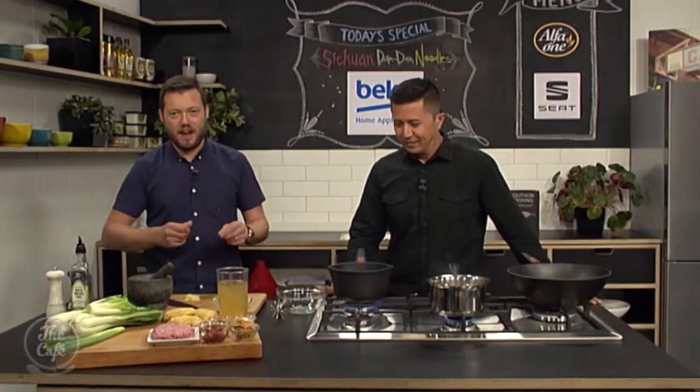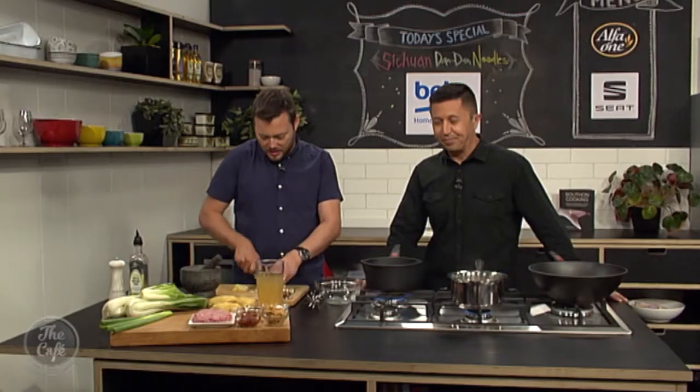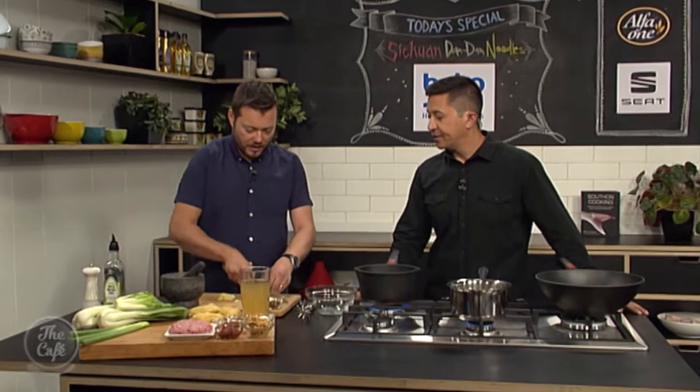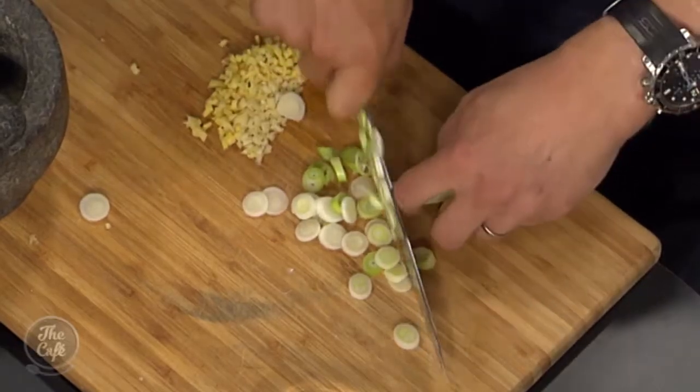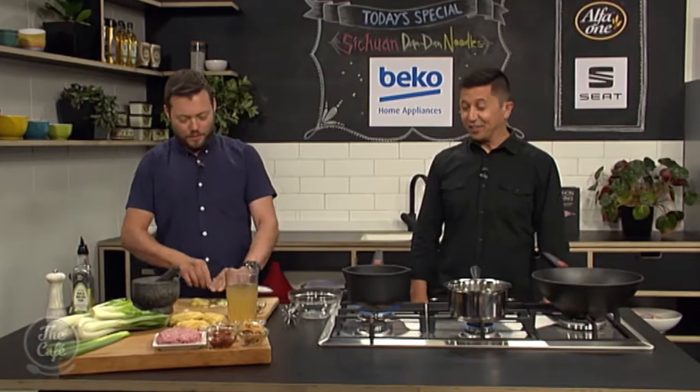So we're going to make the chilli oil first. This is going to give us lots of flavour and spiciness. You can buy these in the supermarkets if you don't want to make it, but it's great fun to make it yourself. You can make a big batch, put it in a jar, keep it in the back of the fridge and use it on anything — just make everything spicy. I'm not really a huge fan of chilli. But you will be today — I'll give it a go.